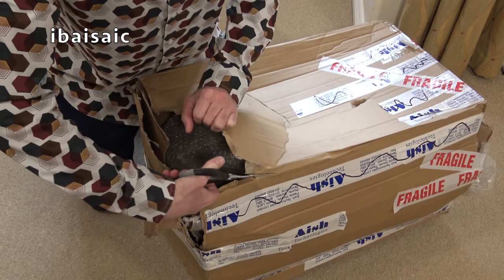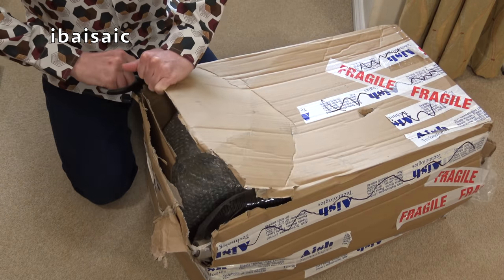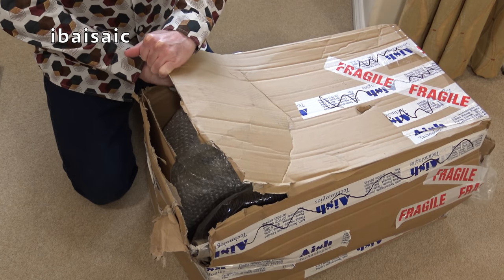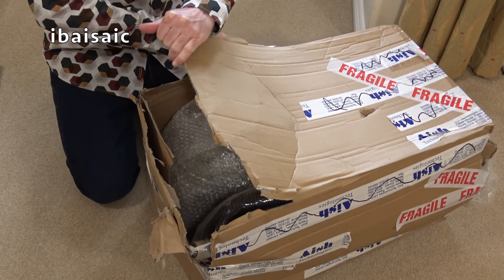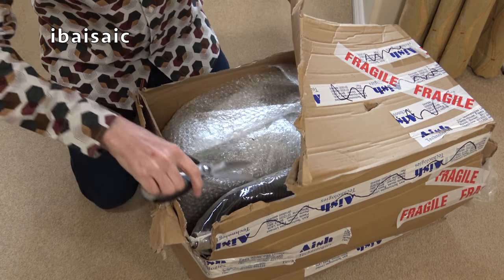I think I'll just cut into the box or rip it open. It's not a box I can really reuse. The cleaner I think is fairly robust, so hopefully it has survived.